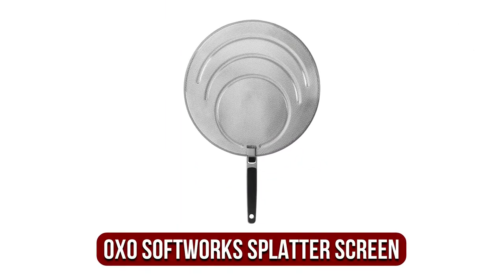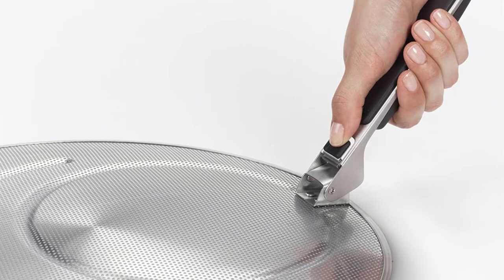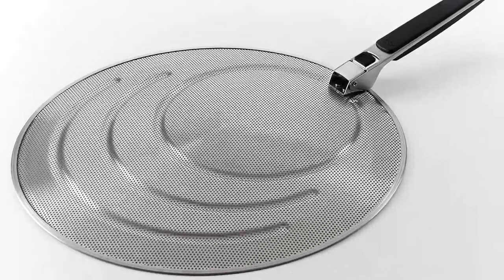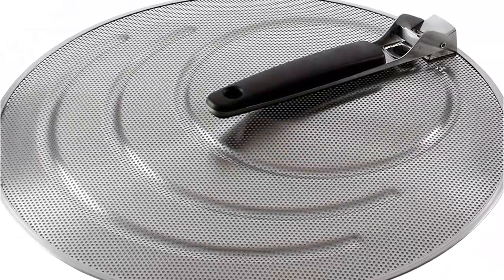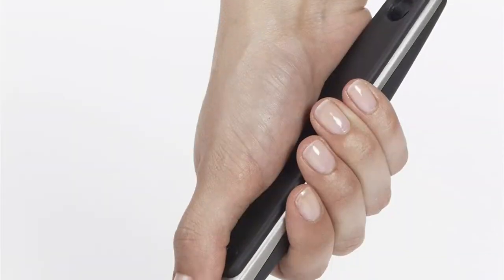Moving up at number 2 is the OXO Softworks Stainless Steel Splatter Screen. This splatter screen is tough to beat when it comes to preventing splatter, whether it's from searing steaks in a cast-iron skillet or cooking a thick tomato sauce in a Dutch oven. Small round holes in a solid piece of thin stainless steel replace the screen-like mesh. The tiny holes allow steam to escape while the metal prevents most fat droplets or food splashes. The screen's circular ridges keep it stable on a variety of pot sizes, and the shroud where the handle attaches fits nicely over most frying pan handles, allowing the screen to sit flat on the pan.